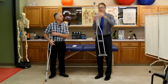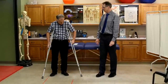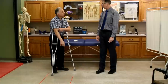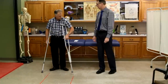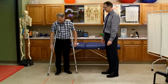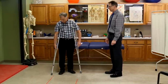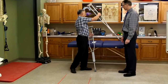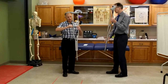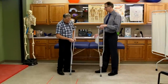When you put your hand down on the grip, you should have a slight bend in the elbow. The handle should ride right about at the wrist when the crutch is at that same angle. They do make some that are quick-adjust, though there may be concern about those loosening.